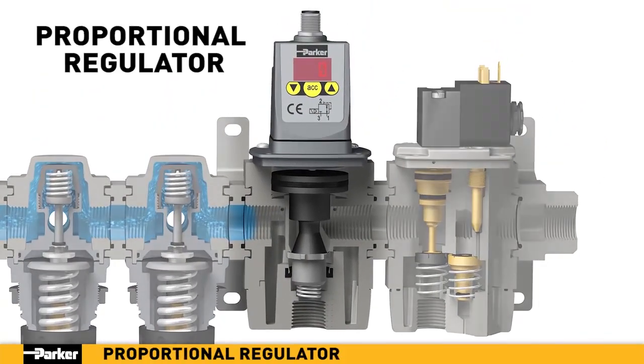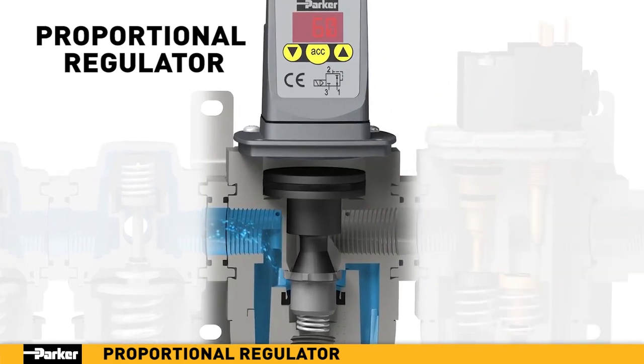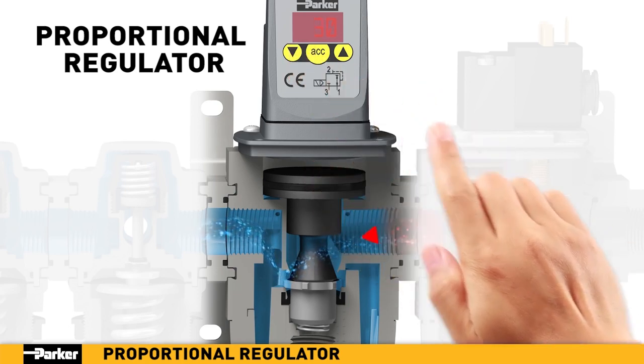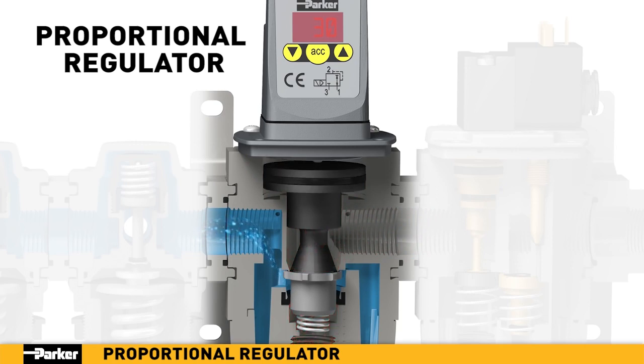Parker's proportional regulator provides precise, digitally selectable pressure regulation in a lightweight, modular design. Pressure adjustments can be controlled locally or remotely via digital connection. A major advantage of Parker's proportional regulator is the benefit of active downstream pressure monitoring and correction. If the output pressure's digital sensor detects a pressure higher than the selected value, the unit will actively exhaust downstream pressure to the correct level.